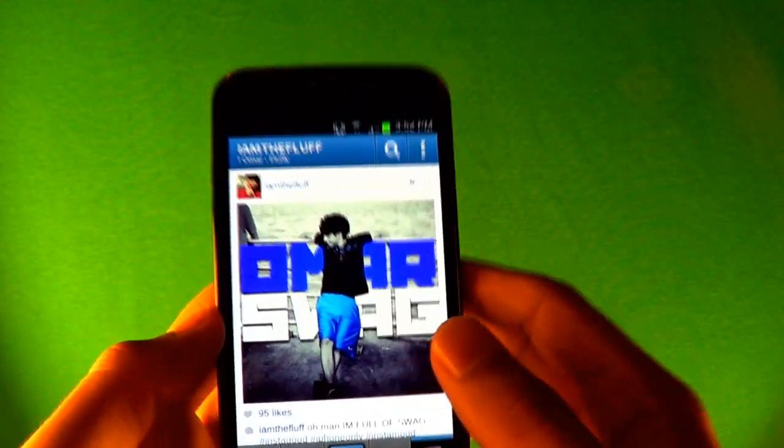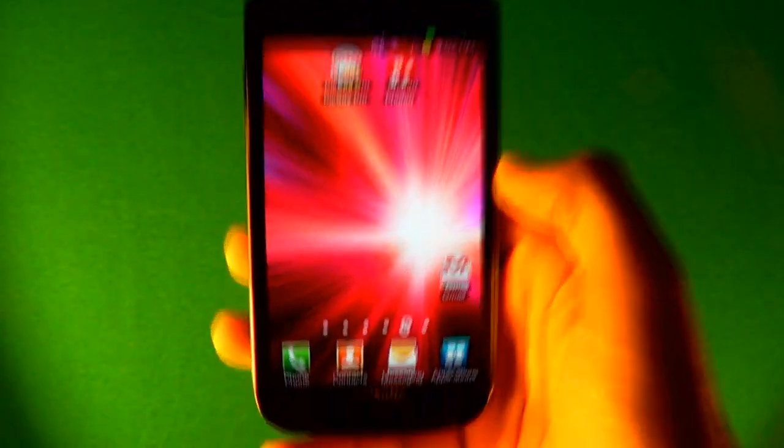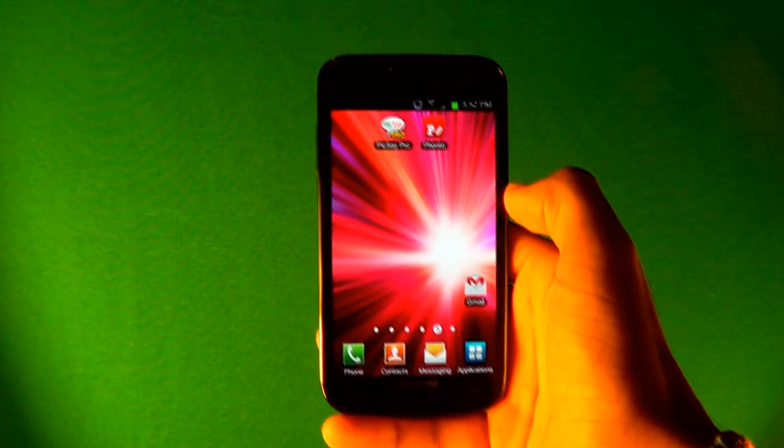The tutorial I'm gonna be doing is how to make it look like this. The two apps that you need are Pixate Pro and Fonto. I'll have both links down in the description of the video so you can just download them.